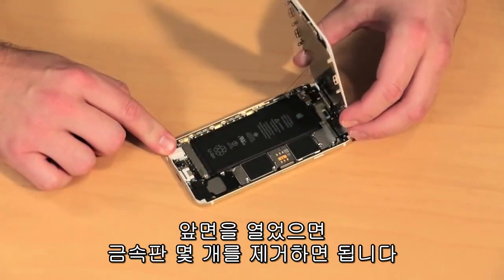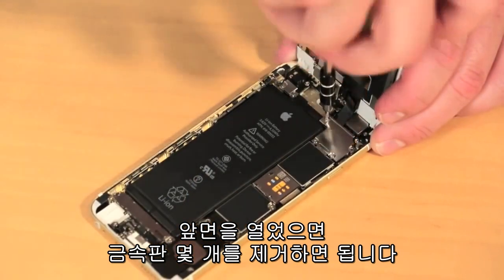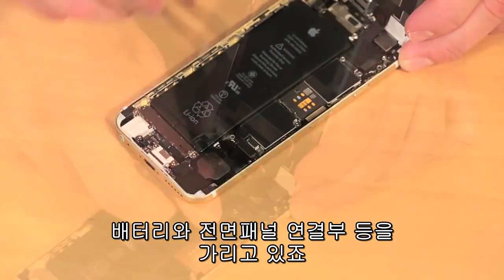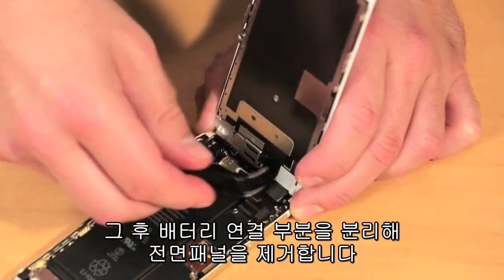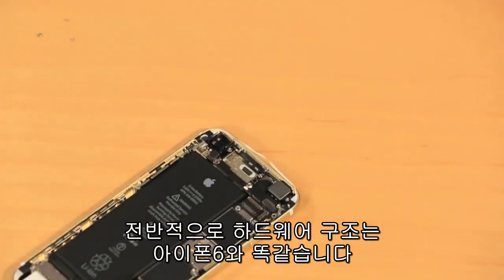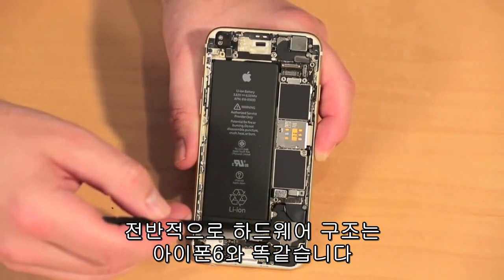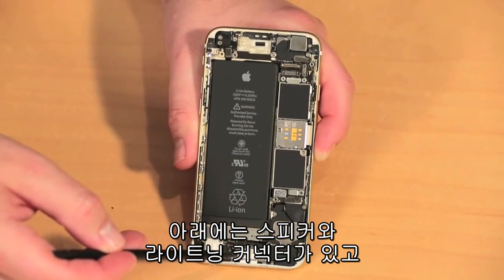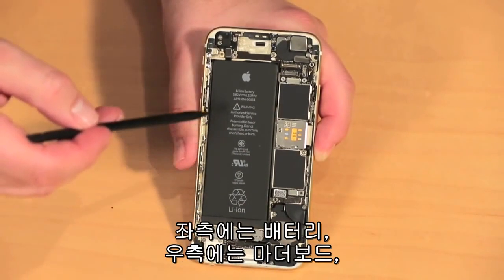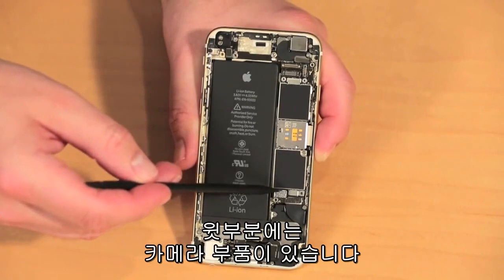With the front panel open, the first thing we're going to do is remove several metal plates, which cover connectors for the battery, front panel, and other components. We'll then disconnect the battery and remove the front panel. The overall hardware layout is the same as on the iPhone 6. There's a speaker and lightning connector assembly at the bottom, battery along the left side, motherboard along the right, and the camera assembly at the top.